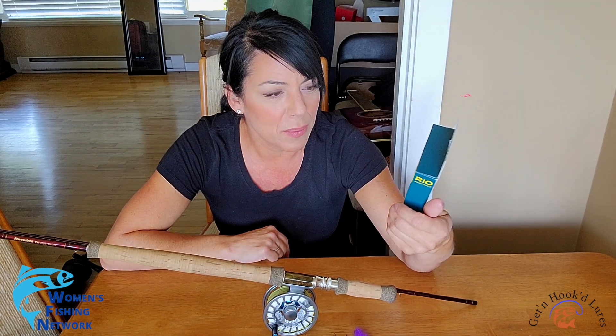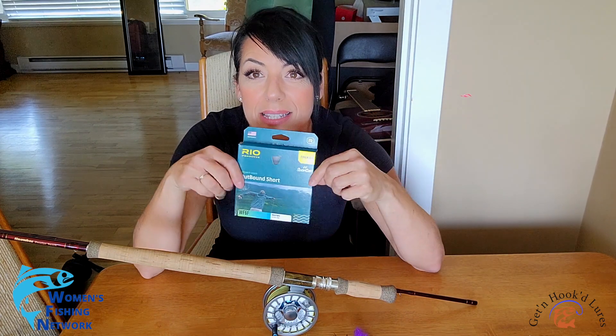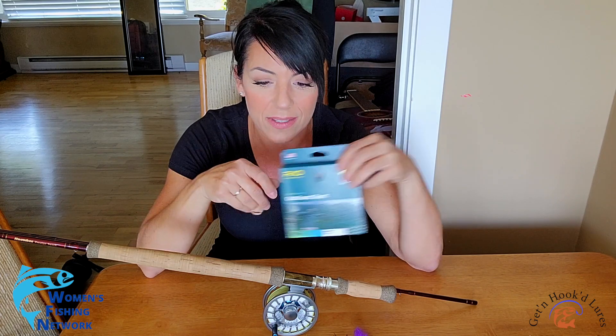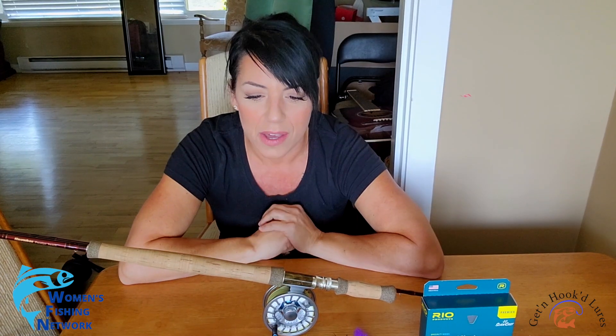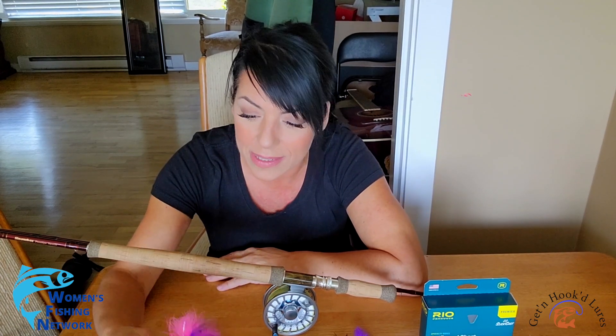I went to check out some weight-forward lines. What I've heard about the weight-forward floating line is that the front of the line is weighted heavier than the rest of the line. So if I cast it even half decently, it sounds like the line is going to shoot out from my line guides like a guided missile — that's my hope! It's meant to cast large and heavy flies over long distances, and this just fills me with excitement. I cannot wait to try this.